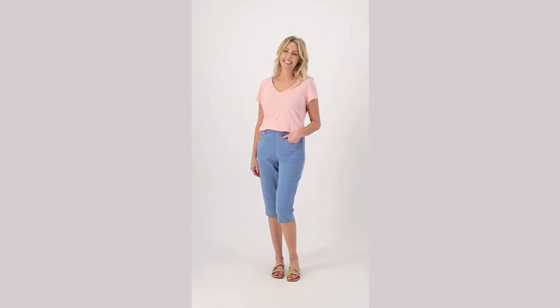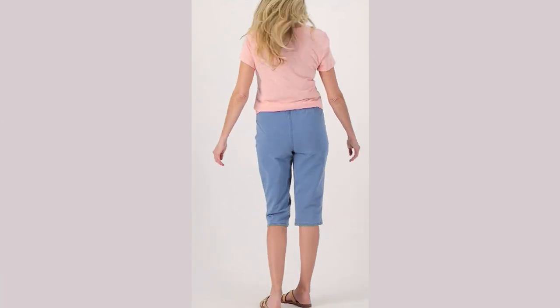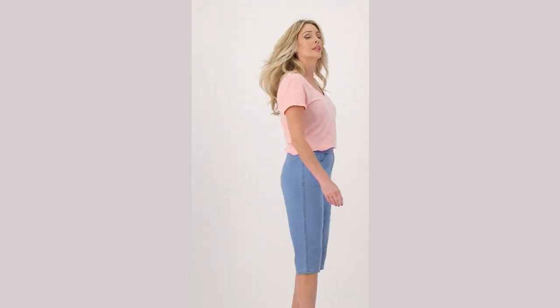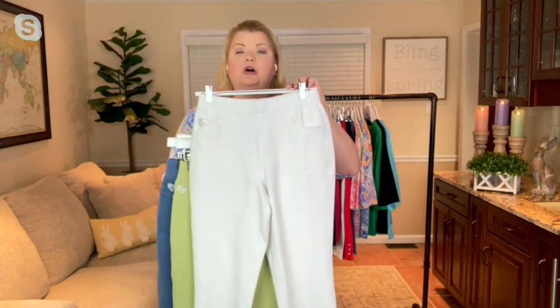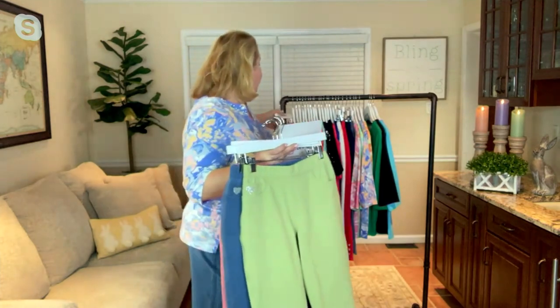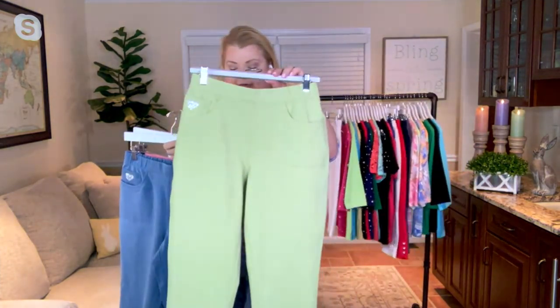17-inch inseam. You can machine wash these and line dry. This is our only order of the year done in our beautiful Dream Jeans fabric. We have five colors available: we have the white in extra-extra-small through medium, and through 3X.